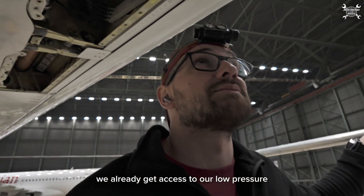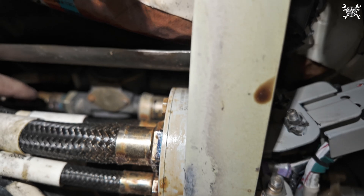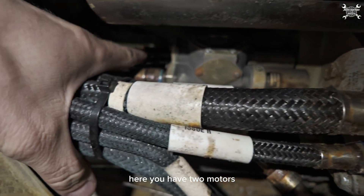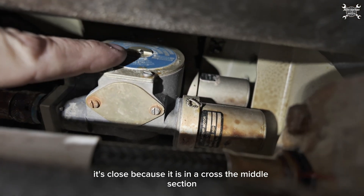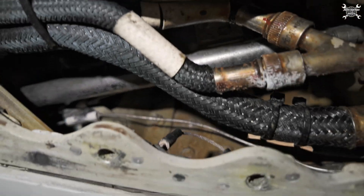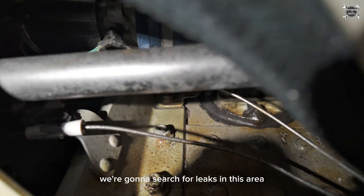We already have access to our low pressure valve — it's over here. Here you have two motors, both of them over here. Up there you can see the position; it's closed because it is in a cross in the middle section. Now we need to switch on the fuel pumps.